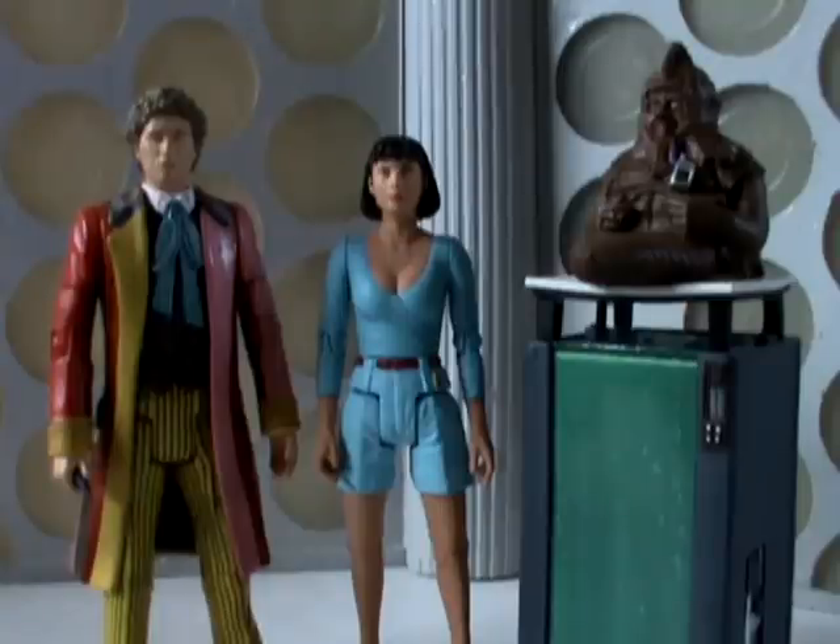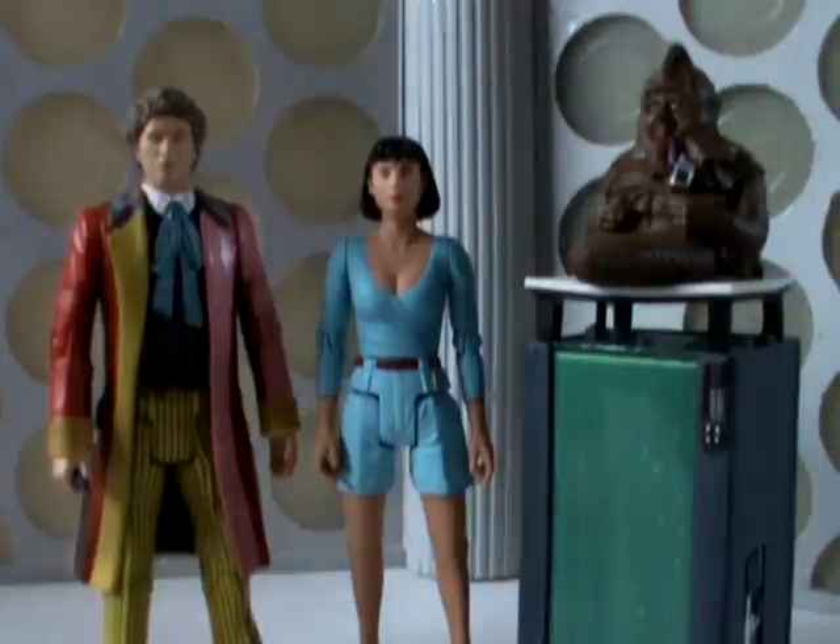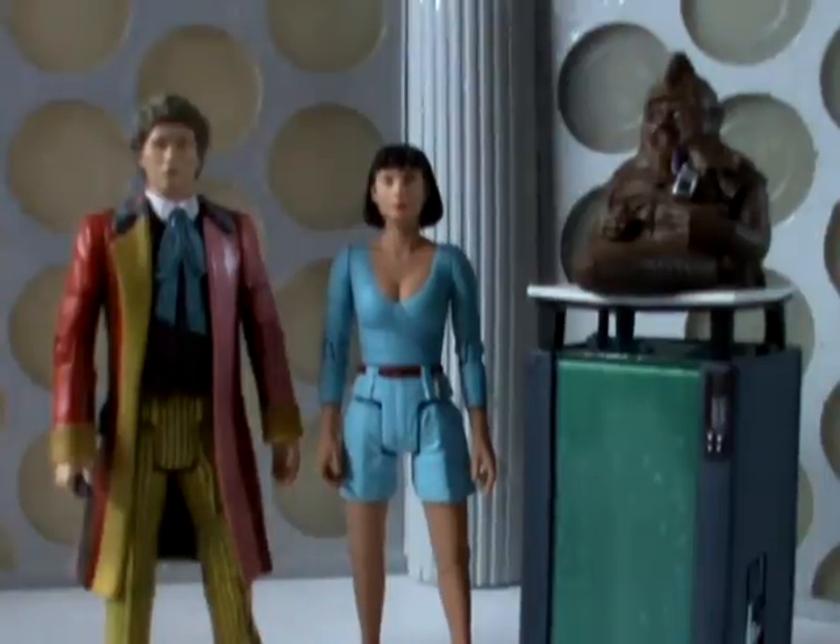I would recommend getting this set if you're a fan of the Sixth Doctor era and Vengeance on Varos, or if you're a fan of Perry. If you're more of a casual collector, or the Sixth Doctor era isn't a particular favourite, you could probably pass on this, especially in light of sets like the Resurrection of the Daleks set coming out in the new year. However, if you want to see more classic series companions, perhaps getting this set is a good idea, because the more sales this set gets would mean we could see more classic companions down the line — probably more of your favourites like Sarah Jane Smith, Jo Grant, Jamie, Ace.